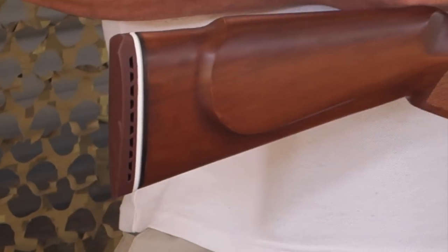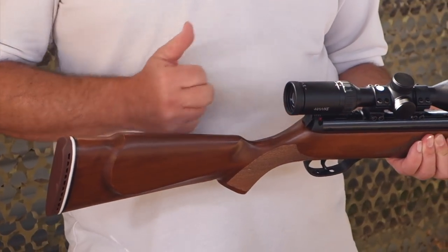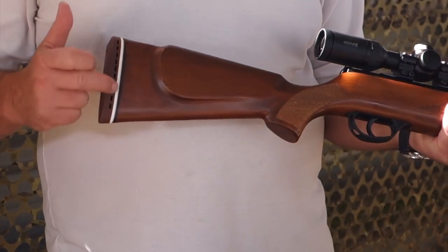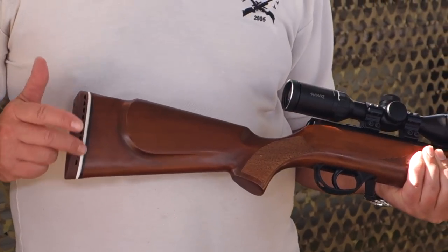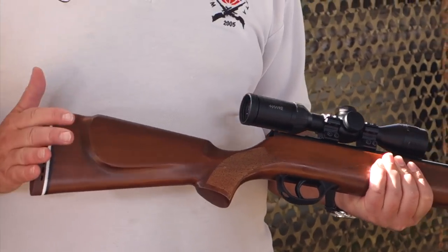The safety catch is a bit reminiscent of the old Webley Airsporter but it's quite a neat push-button safety. You've also got a neat hunting-style English back pad there with a red tone and spacer.